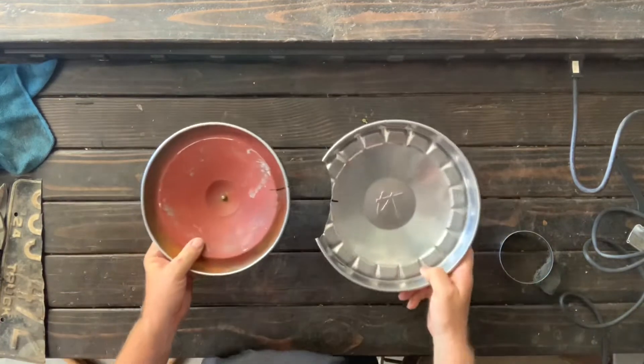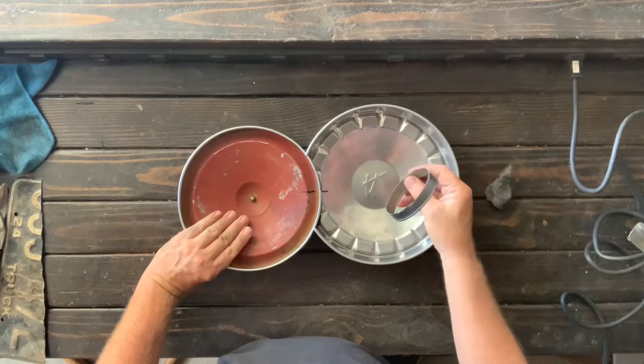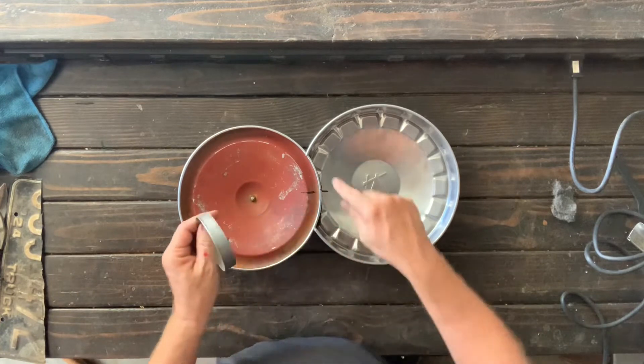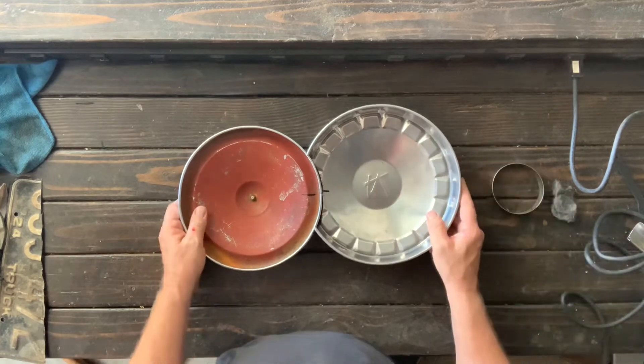Now we're ready to bring these together. This piece is off of an old project — I cut it off of something. I'm going to snip it and create a little cradle here on the whole distance point.